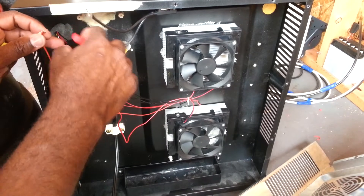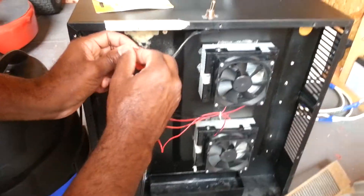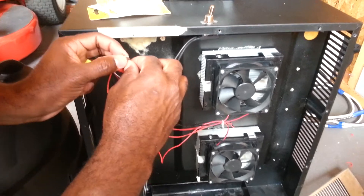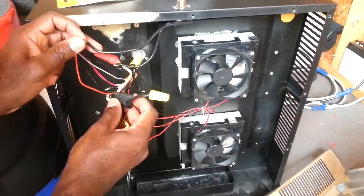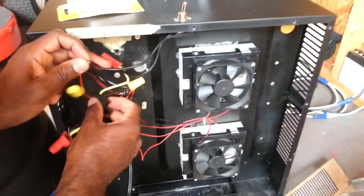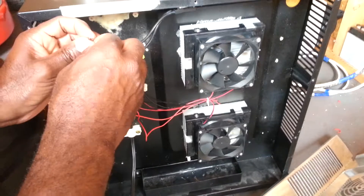Let me go in and reconnect these wires here. This is the positive side coming in. Let's make sure the switch works. It's not going to work right now because the circuit is broken — I don't have a fuse in here right now to close the circuit.